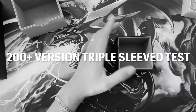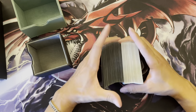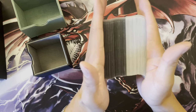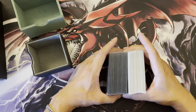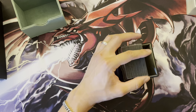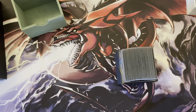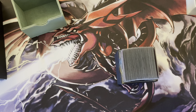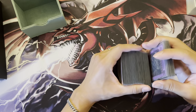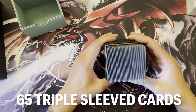Moving on to triple-sleeved in the 200-plus version. This is what 40 triple-sleeved cards look like in comparison to double-sleeved — not too different, since the only addition is the perfect fit inner sleeve, but you can tell it adds some thickness. So that's 40, then another 15, then another 10 — which is a tight fit. That is 65 triple-sleeved cards, and I would not feel comfortable putting any more than that.